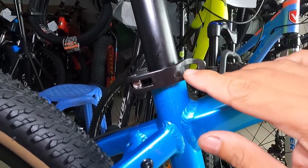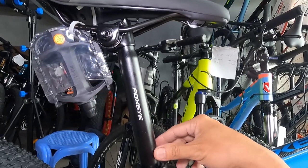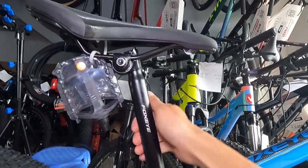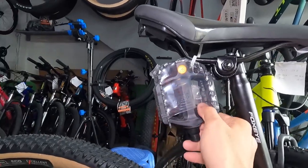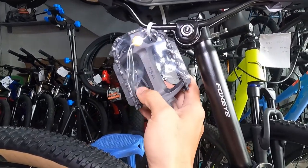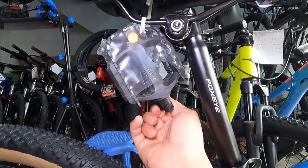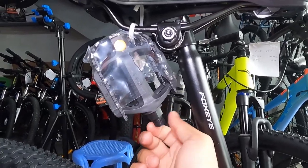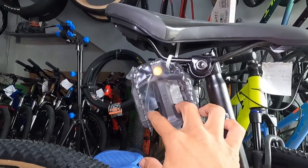Seat clamp niya ay alloy na may mata. At ang kanyang seat post ay made of bakal — 27.2 at 350mm ang haba. Ang kanyang pedal naman guys ay plastic na ball bearing — magiging smooth din yan guys habang ginagamit mo, na experience ko yun sa aking pedal na ball bearing.